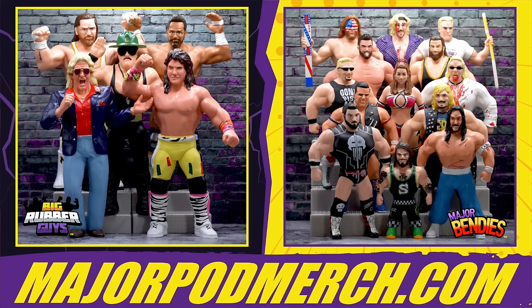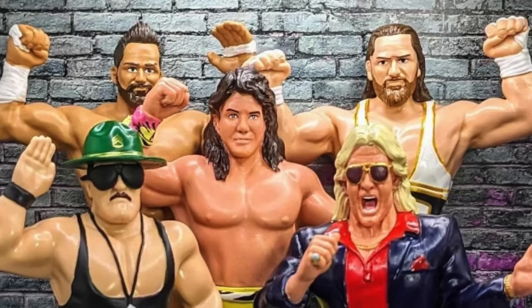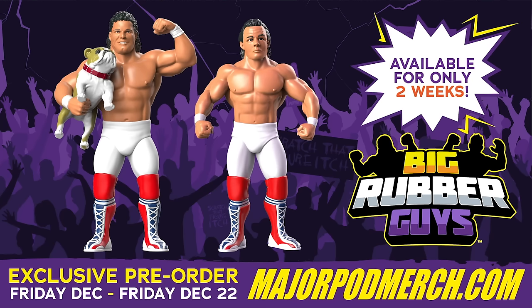This is Matt Cardona, host of the Major Wrestling Figure Podcast but also owner of Major Bendies with Brian Myers. Brian, tell everyone about Major Bendies and Big Rubber Guys over on majorpodmerch.com. Get your Major Bendies — there's a merch table exclusive — Big Rubber Guys sweeping the action figure world by storm. We have almost 100 figures, legends like Tommy Dreamer, Hacksaw Jim Duggan, new guys like Dan House, and of course Big Rubber Guys — the throwback to the LJN style. We've got Matt and Brian, Demolition, Macho Man, Ric Flair — keep checking majorpodmerch.com and scratch that figure itch.